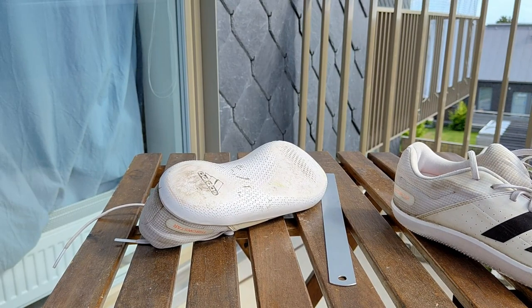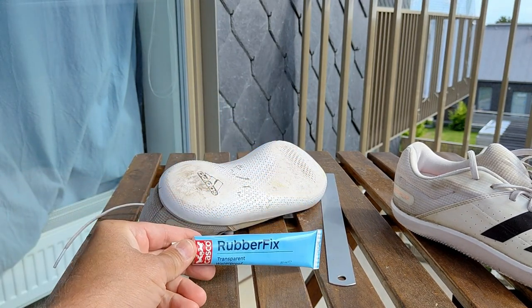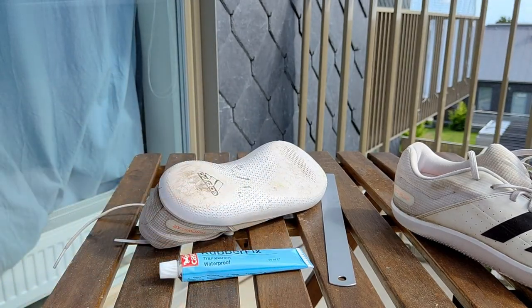The equipment I will use is some kind of glue. I use a Swedish brand which is called Rubber Fix, but there are different international brands. And then I will use some kind of sandpaper just to clean it up.